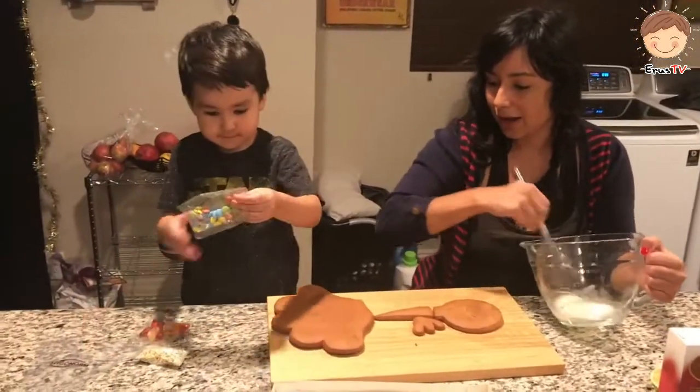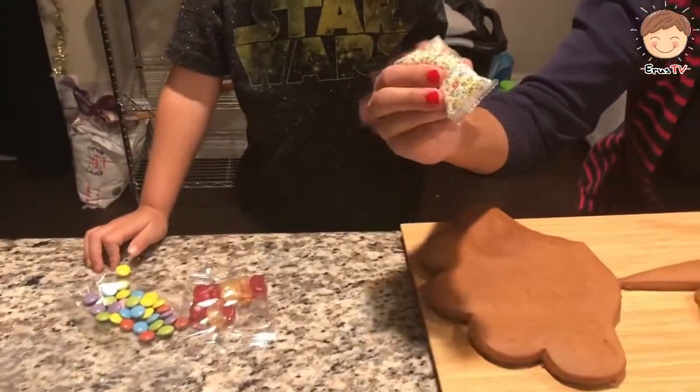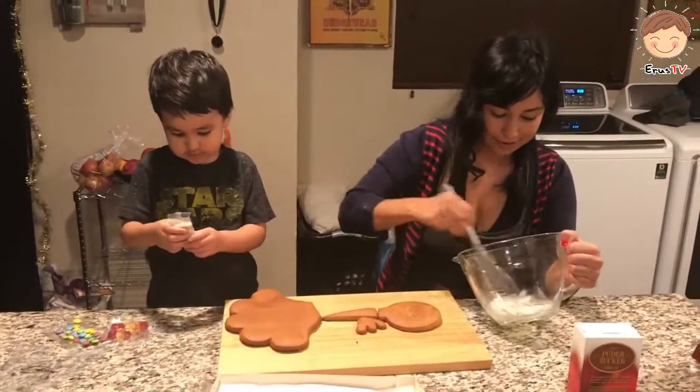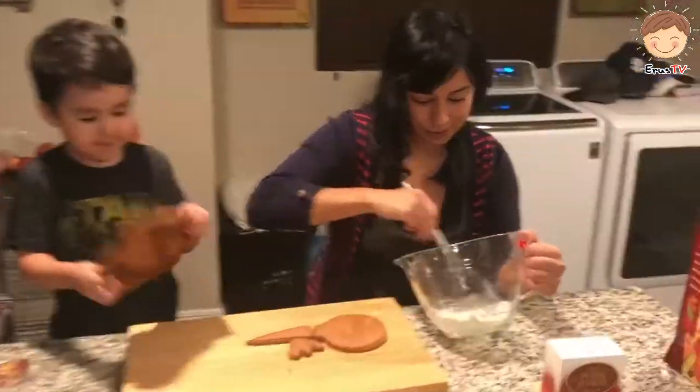And then there's M&Ms and confetti style. What would you call these? Sprinkles! That's what they're called. That's right, Iris. Sprinkles. Mom power.